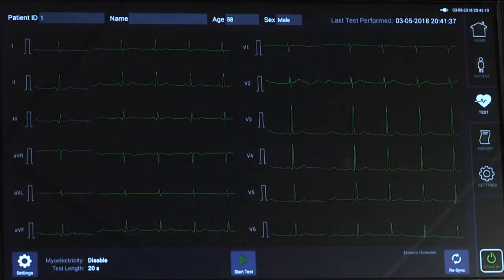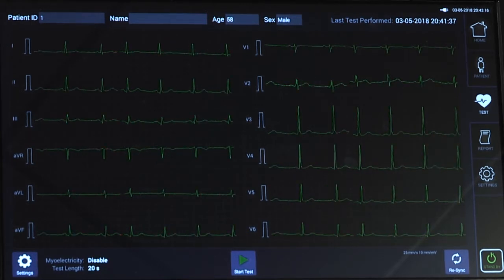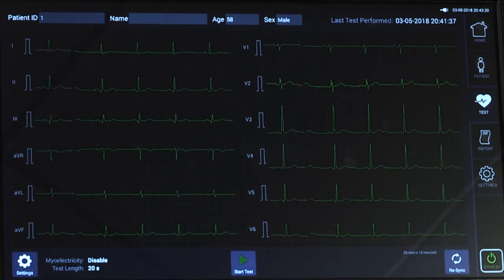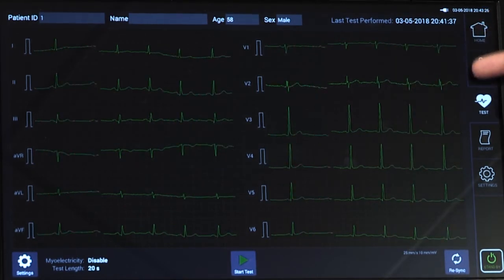After the patient is connected to all cables, waveforms will start to appear on the testing screen of the device. Be sure to check the quality of the waveforms before running a test. Troubleshoot any noise artifacts, baseline wander, or lead-off indicators as needed.